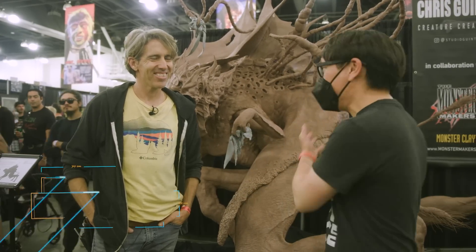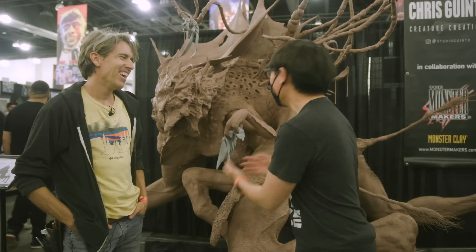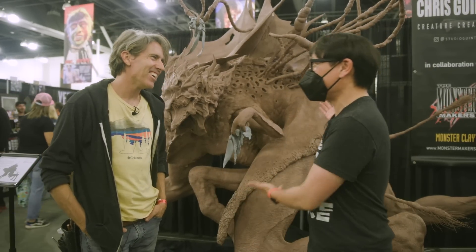Hey everyone, Norm from Tested here at Monsterpalooza 2022, and there are monsters — a really massive one behind here, from the mind of Chris Ginto and collaborators. Chris, this is massive. What is this creature?